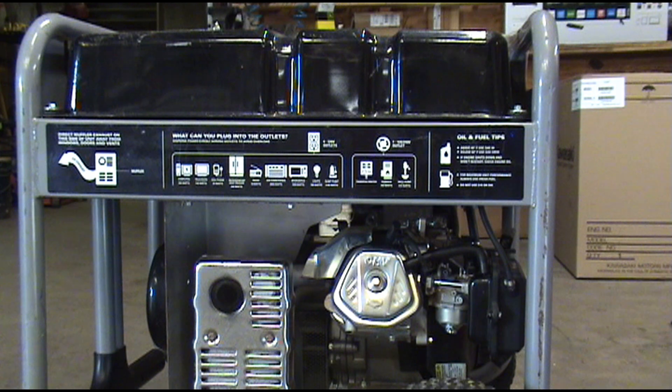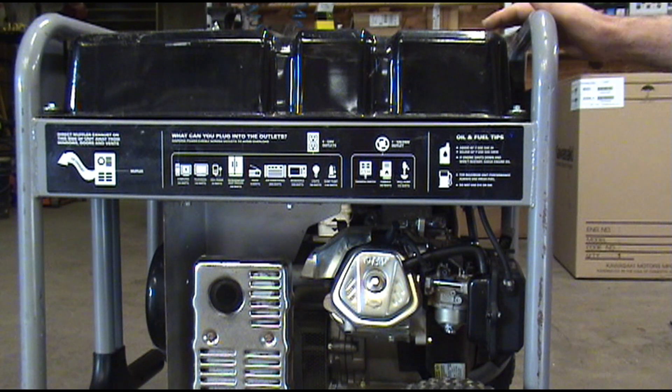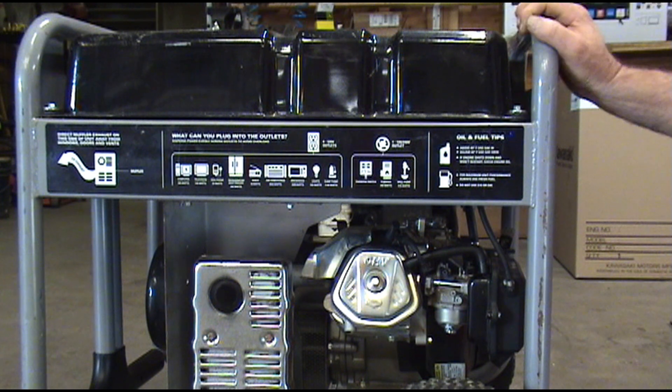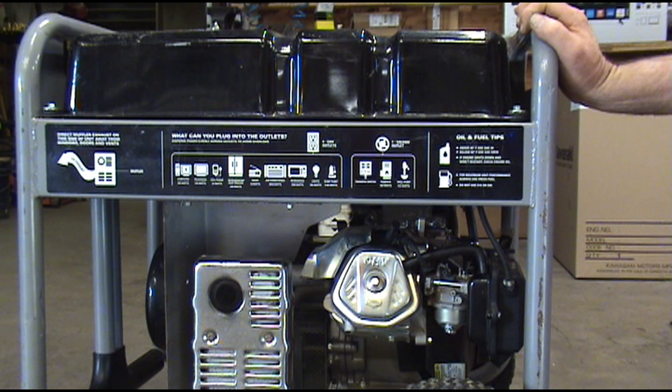Hello and welcome to Glenn Small Engine. This Briggs & Stratton 5000 watt generator won't start on its own. We have to prime the carburetor with a little fuel, and as soon as that prime is gone, the engine dies.